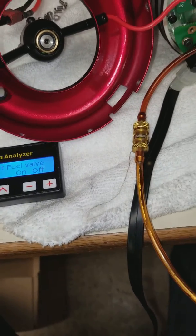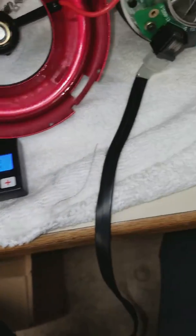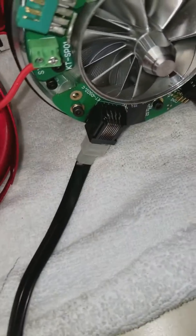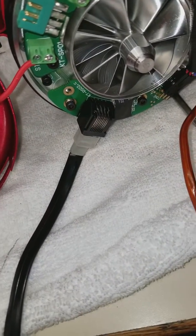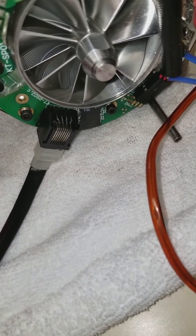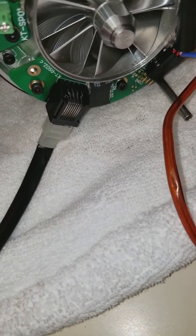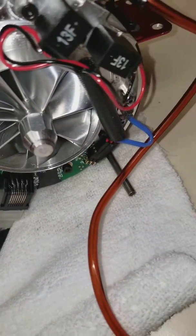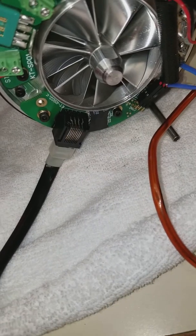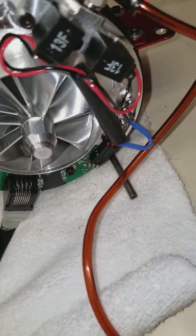Another thing: if you do this test and one of these valves is not opening, it depends on what kind of problem you have. If it sits there and starts at ignition but won't run and the temperature won't go up, that's your gas solenoid. If it sits there at a certain RPM like 12,500 and won't go past that, that's your fuel solenoid.